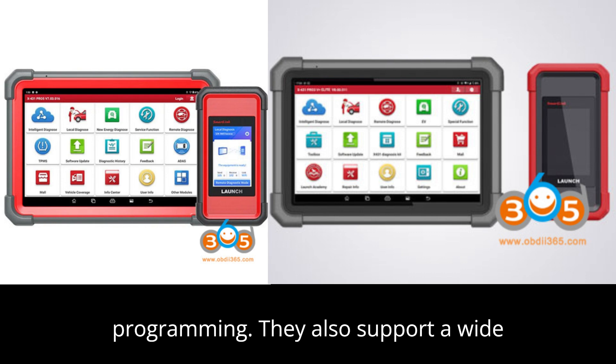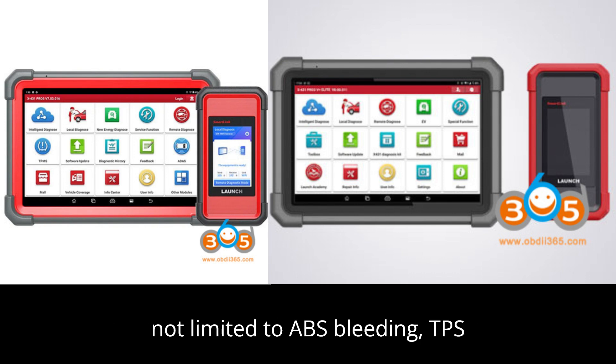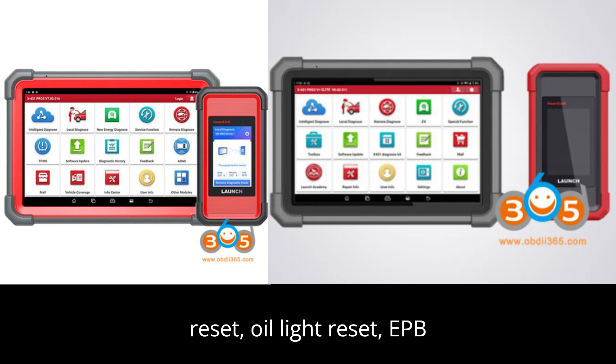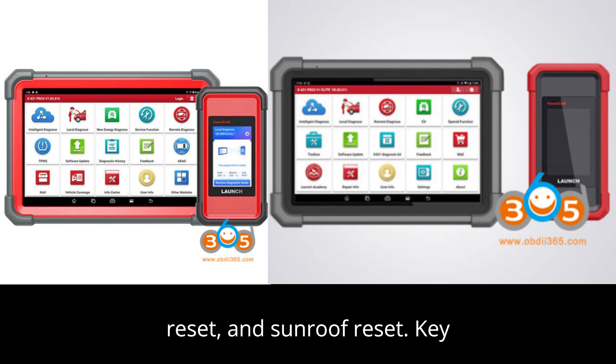They also support a wide range of service functions, including but not limited to ABS bleeding, TPS reset, oil light reset, EPB reset, TPMS reset, CVD reset, SAS reset, battery registration, MMO programming, suspension reset, and sunroof reset.